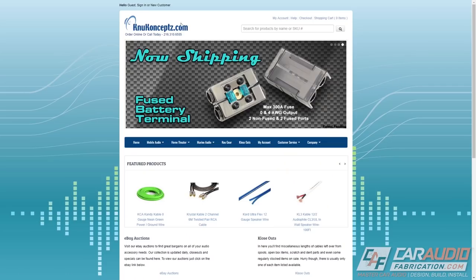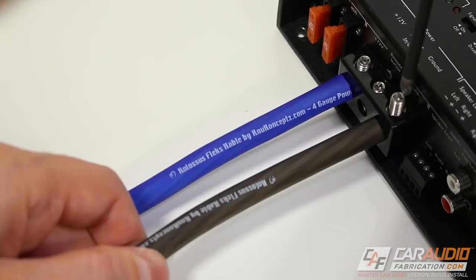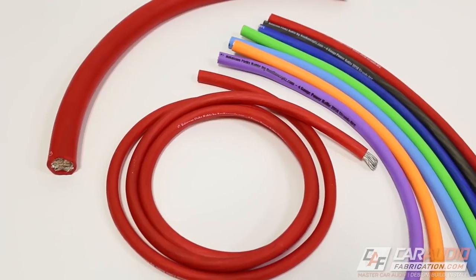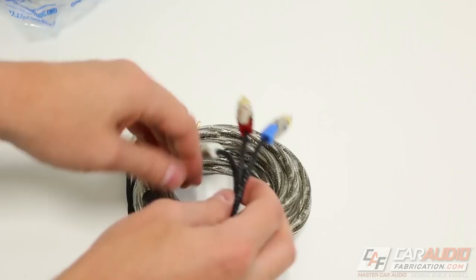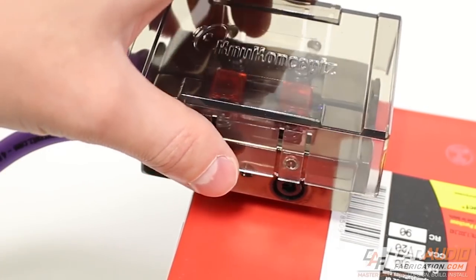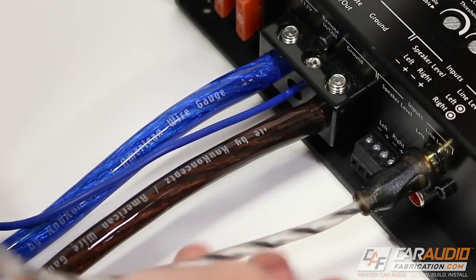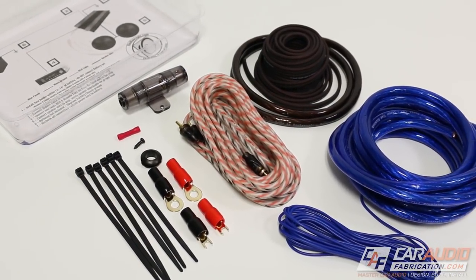Speaking of wiring, I want to say a thank you to our monthly channel sponsor New Concepts. When it comes to car audio wiring and connection accessories, my go-to source is New Concepts. Their power wire comes in a wide variety of different sizes and colors to match any application. For RCA signal wires, they have all sorts of different options based on your budget, how many channels you need, and the length of the wire. They also have a full lineup of different battery terminals, fuse blocks, and distribution blocks. Definitely consider them for your next system — you can check them out at newconcepts.com or at the link down in the video description.